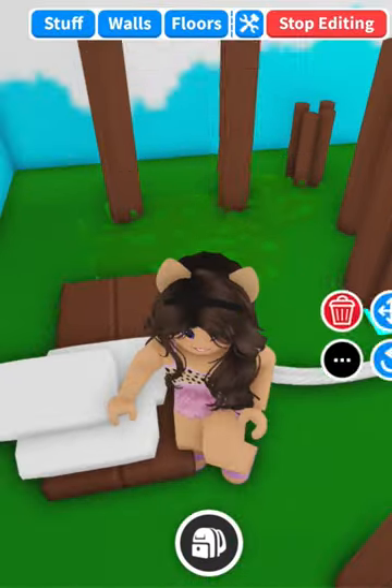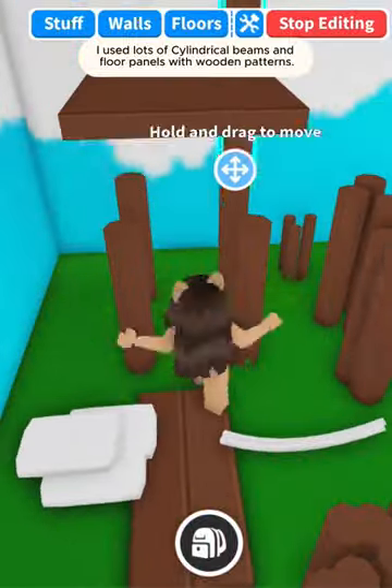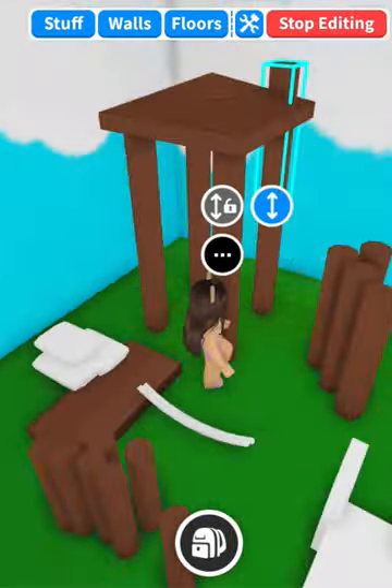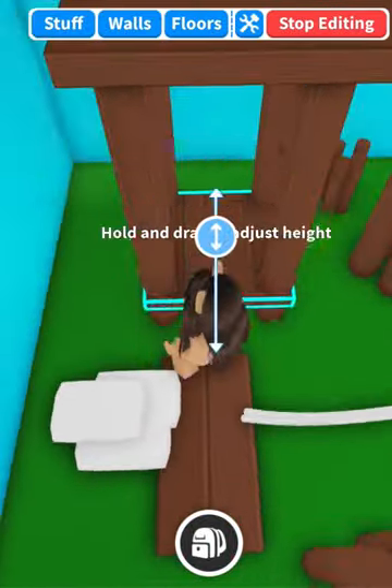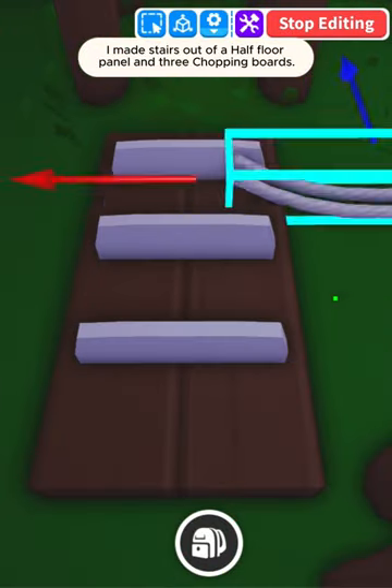Let's build a small playground. I used lots of cylindrical beams and floor panels with wooden patterns. I made stairs out of a half floor panel and three chopping boards.